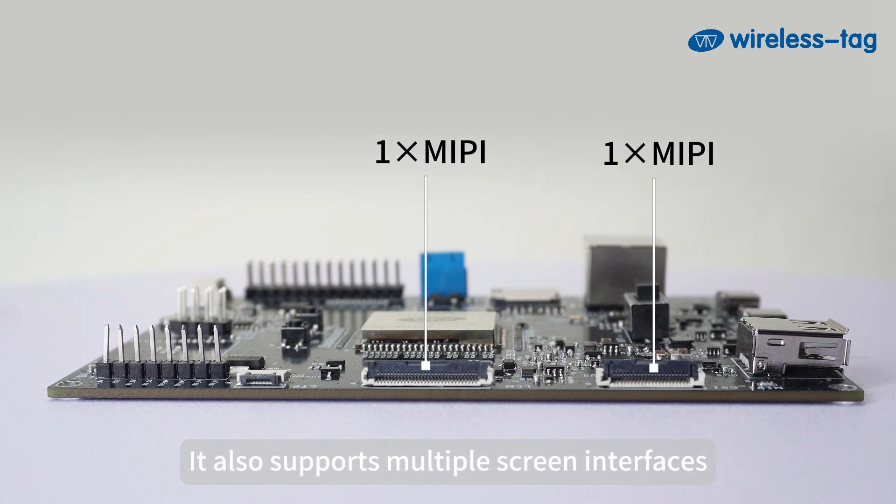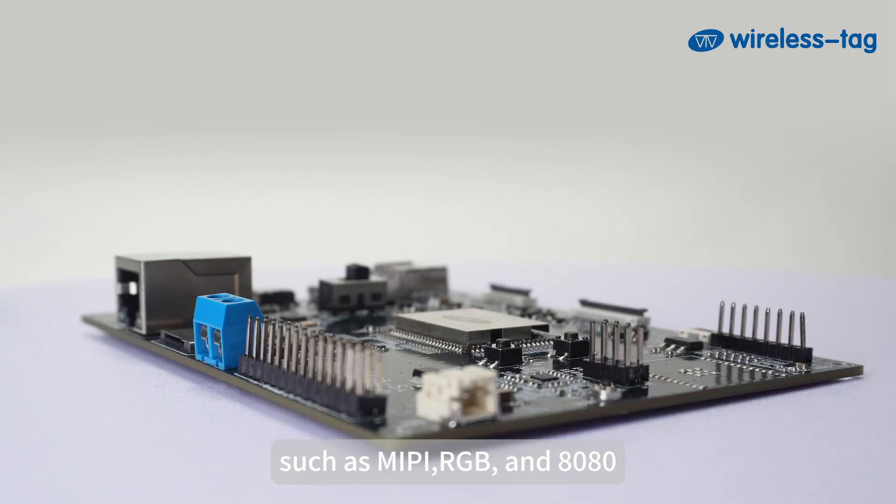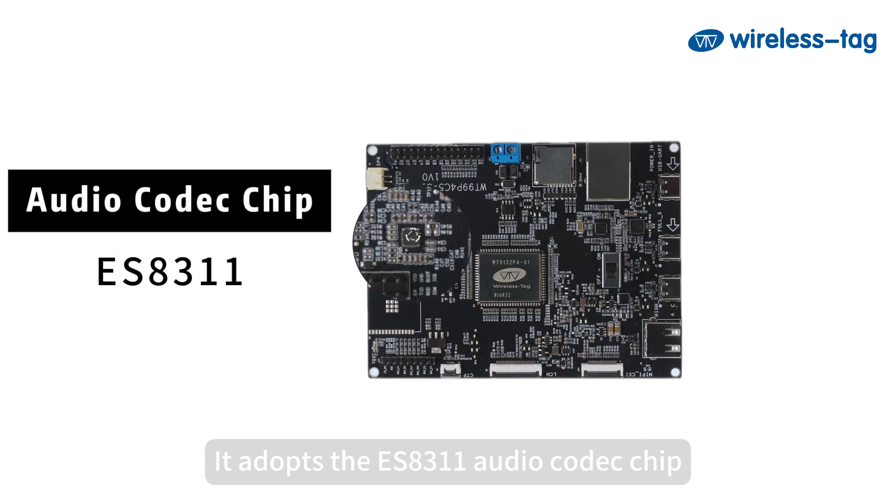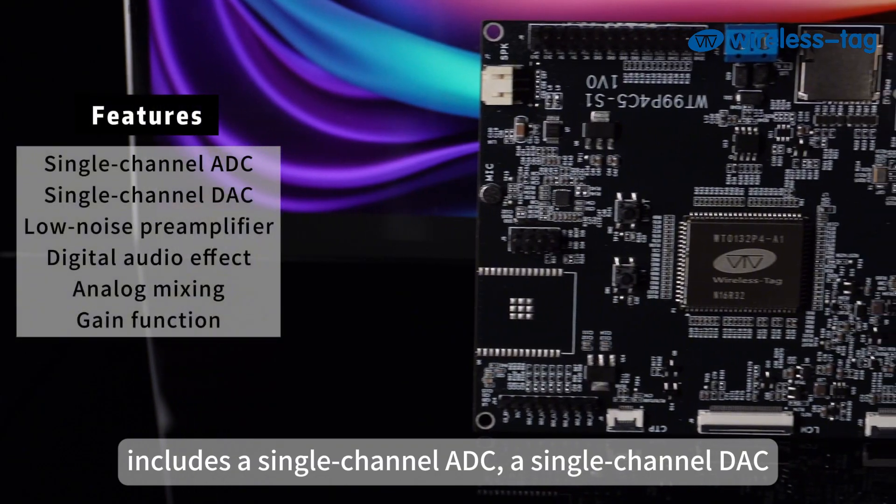It also supports multiple screen interfaces, such as MIPI, RGB, and 8080. It adopts the ES8311 Audio Codec Chip, which includes a single-channel ADC.